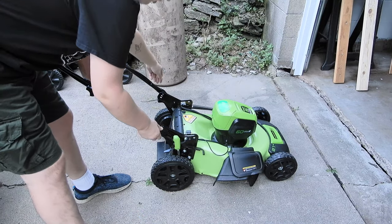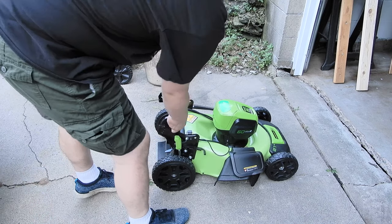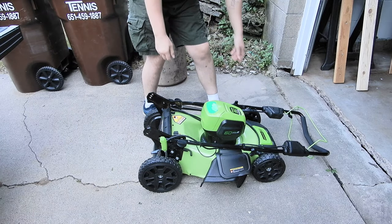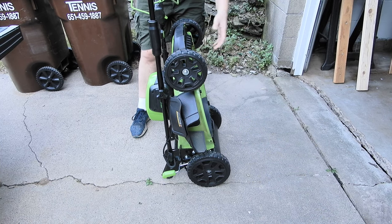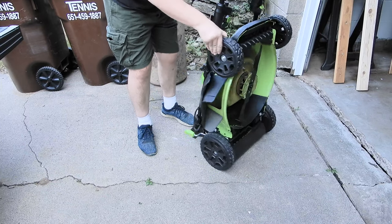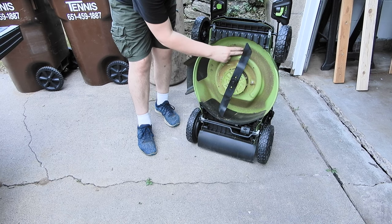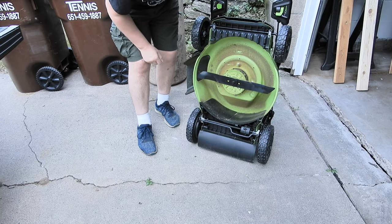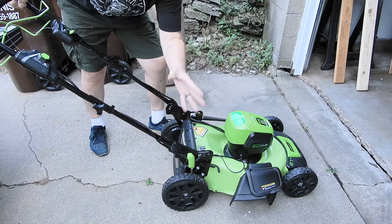Let's go over the fold-up feature real quick — you just pull the tabs out, wiggle it a bit, and slide it forward. Now you can store it upright. It has kickstands and that's how you store it in the garage. Very easy to move around. Check out the blade on the underside — after a couple cuts, the blade is actually very, very sharp. Latches back in and you're good to mow.